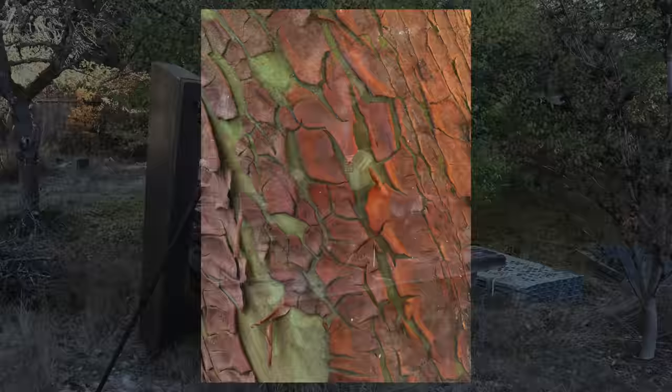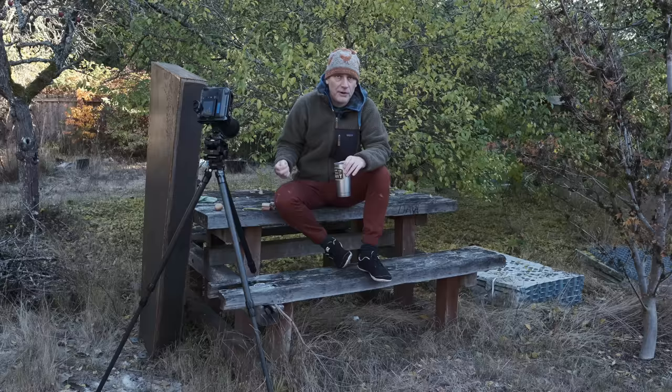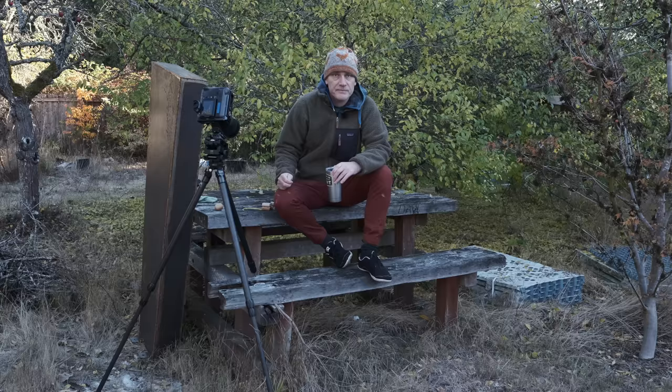Thank you ever so much for watching this video. I hope you've got some useful tips out of it. If you enjoy the content on my channel, be sure to hit that subscribe button — that's really helpful. And if you'd like to support my channel in other ways, I have a number of items including woolly hats, baseball caps, books, and calendars available on my website. Thanks again for watching, and until next time — bye for now.